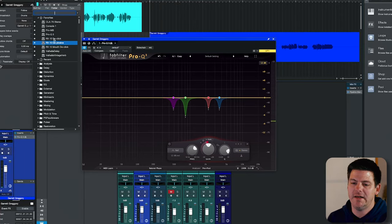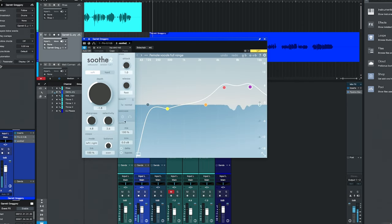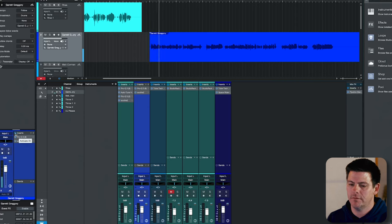For this one, all we probably need is just the Soothe 2 to handle some of our top end issues and that should fix it right up. Let's hear it before and after now. We've definitely taken out some of those annoying nasal frequencies, and now it's much cleaner and ready to go into full mixing where we can add some more compression and final EQ, de-essing, whatever you need.